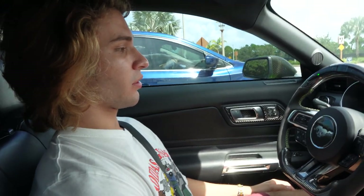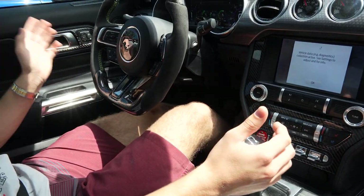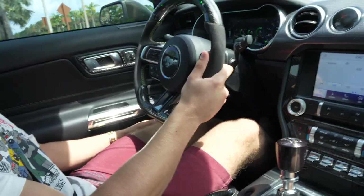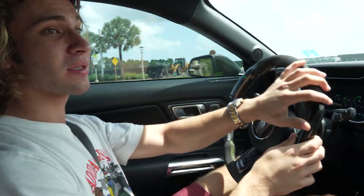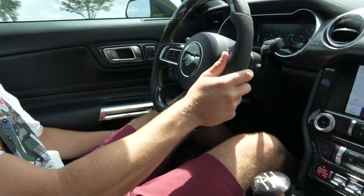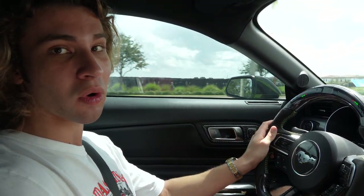The bite point varies with every car. We're going to practice: clutch down, go to first, release to the bite point, throttle blip — and as smooth as that, you're moving. It's not hard, just a matter of practice. The goal is to be as smooth as possible but don't take forever, because then you're slipping the clutch. Be fast, get the job done, get that clutch out and start rolling.